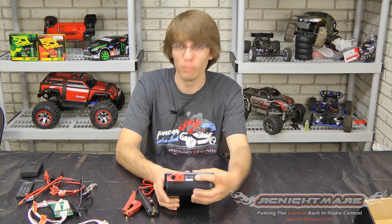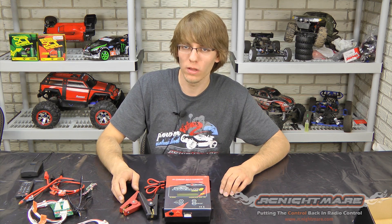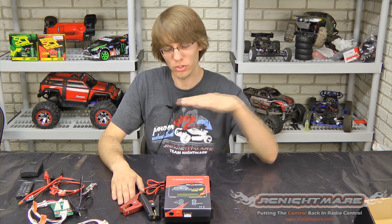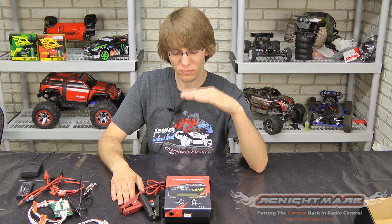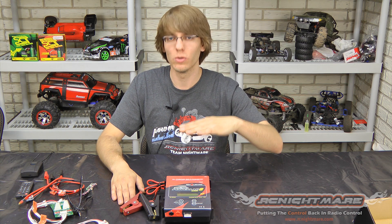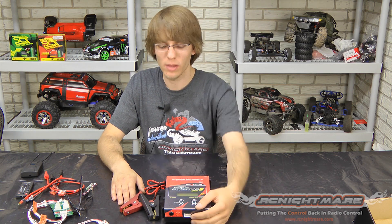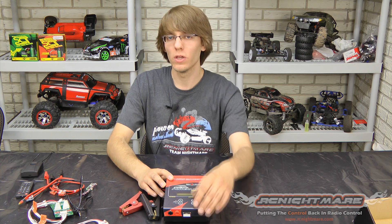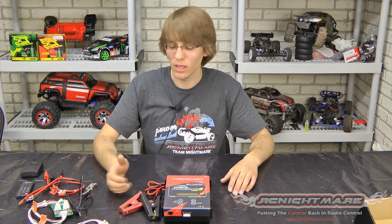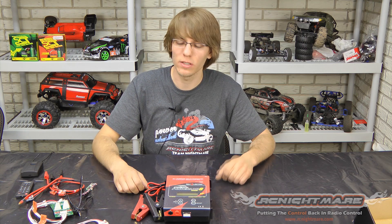Another nice feature is the balance port. Most chargers, when they're balancing, they're bleeding the current — they're just using the power in the battery and losing it to heat, using what we call a power resistor to get rid of the heat to balance it. Most chargers will charge to a certain point, check the balance, and if it needs to be balanced, drain it back down until all cells are equal, then charge again — adding a lot of extra time going up and down. This charger can balance charge, meaning instead of taking power away from the battery, it can charge through that little balance port. So if you have a cell that's a little bit behind, it's catching up while it's charging — much faster charge times and the ability to charge even unbalanced or damaged packs.